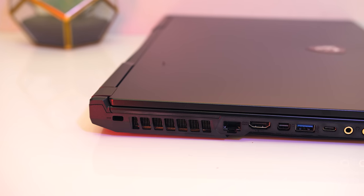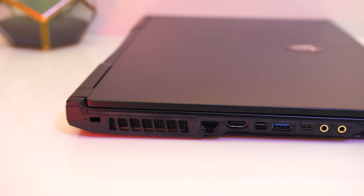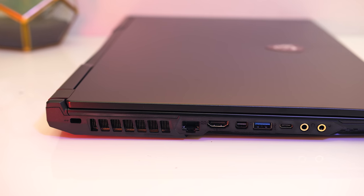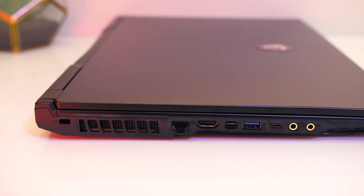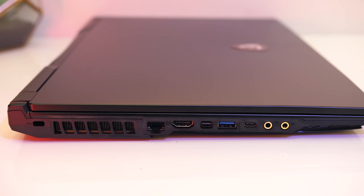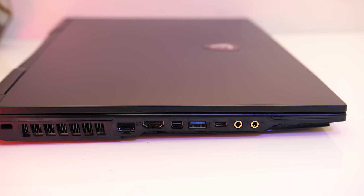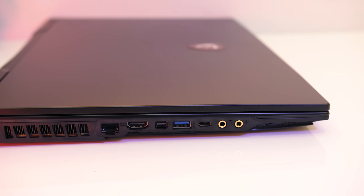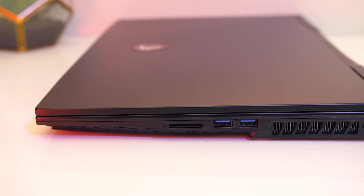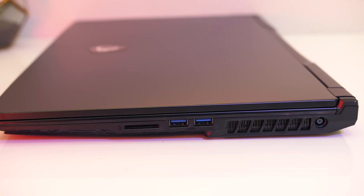On the left from the back there's a Kensington lock, air exhaust vent, gigabit ethernet port, HDMI 2.0 — the MSI website says it only runs at 4K 30Hz implying HDMI 1.4, but mine definitely ran at 60Hz. After that there's a mini DisplayPort output, both wired directly to the RTX 2060 graphics, followed by a USB 3.2 Gen1 Type-A port, USB 3.2 Gen1 Type-C port with no Thunderbolt, and 3.5mm headphone and mic jacks. On the right from the front there's an SD card slot, two more USB 3.2 Gen1 Type-A ports, another air exhaust vent, and the power input.